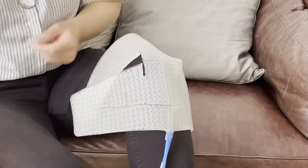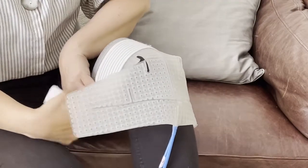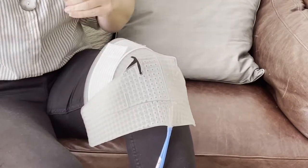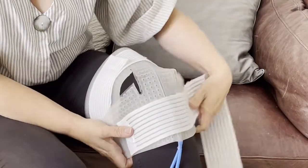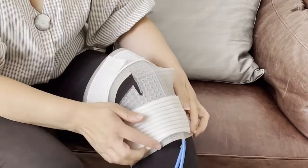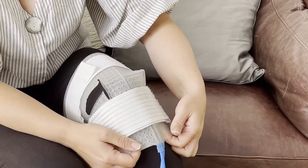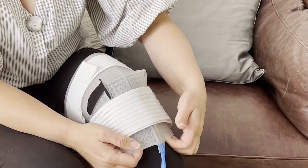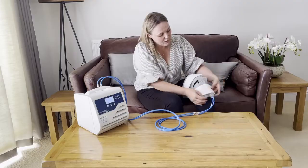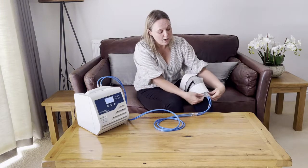You have long Hylofix straps which are velcro straps. The key with these is making sure you are not attaching them too tightly — you just want to wrap them round to hold the cuff in place. One strap goes above the kneecap and one goes below the kneecap. Just make sure there are no kinks and apply the strapping; it doesn't need to be too tight.